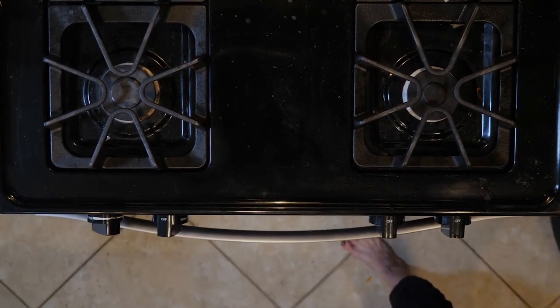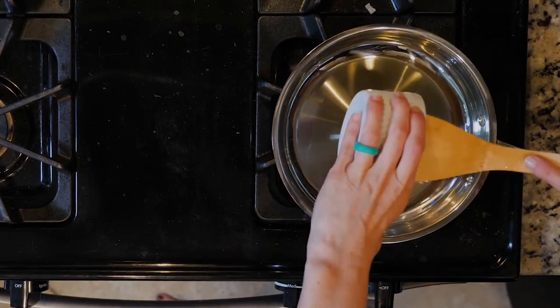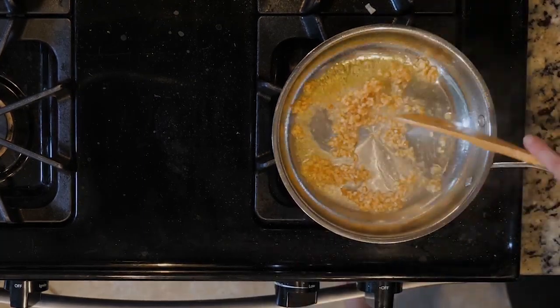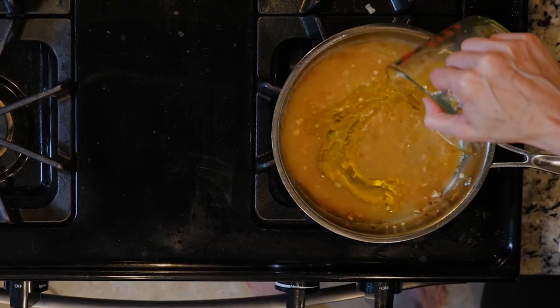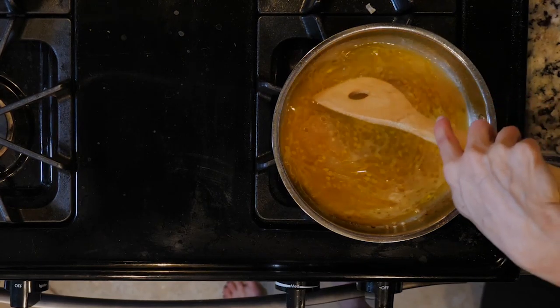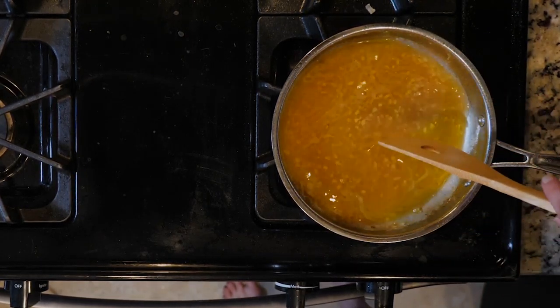While the broccoli is roasting, heat a little oil in a small pan over a medium-low flame. Once the oil is hot, add the garlic and cook for one minute, moving it around the whole time. To the garlic, add the juice from two lemons, white wine vinegar, and a quarter cup olive oil, plus a dash of salt and pepper. Let the mixture come to a simmer, then turn the heat down to very low to just keep it warm until you need it.